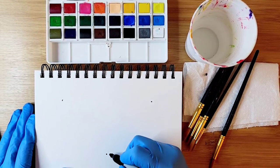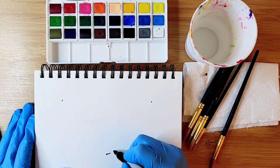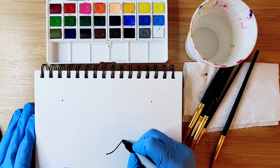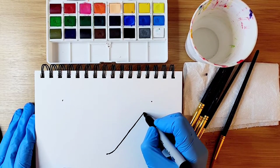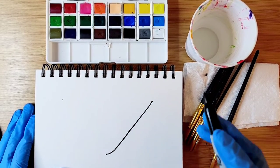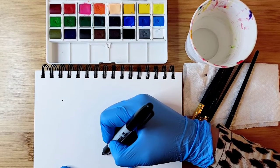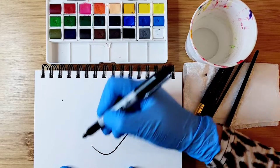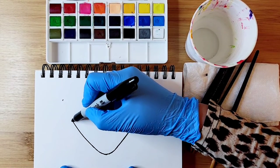We're going to make a little curvy line that goes up and touches that dot. You can use a ruler if you don't feel comfortable with hand drawing. We're going to do the same thing on the other side — make a curvy line and go up and touch that little dot.